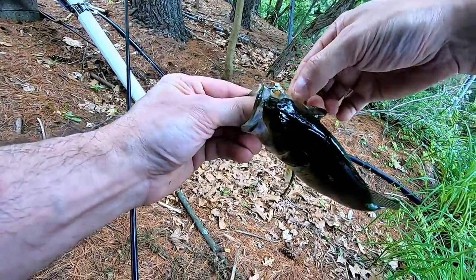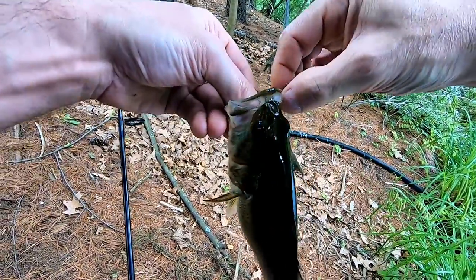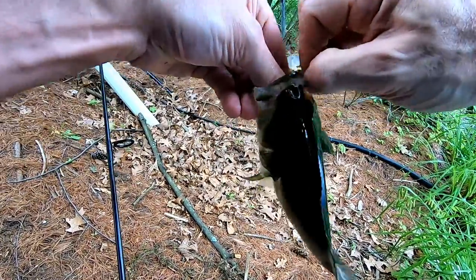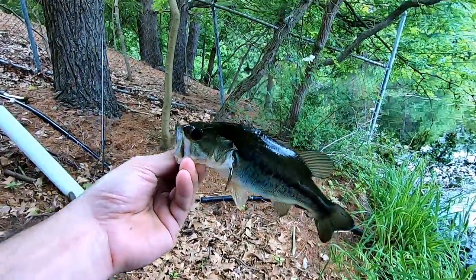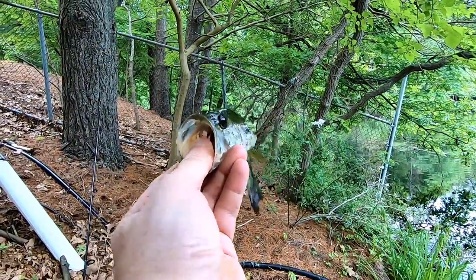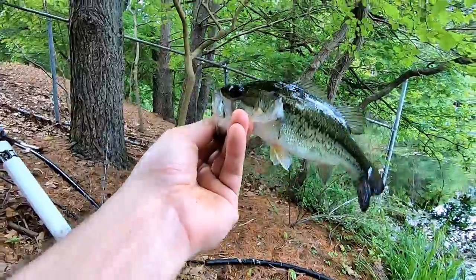Oh, there it goes — got them right off. There it is, I caught one on the lure you sent in. Now I'm gonna try the other lure.